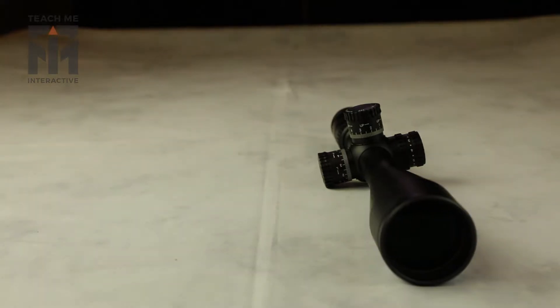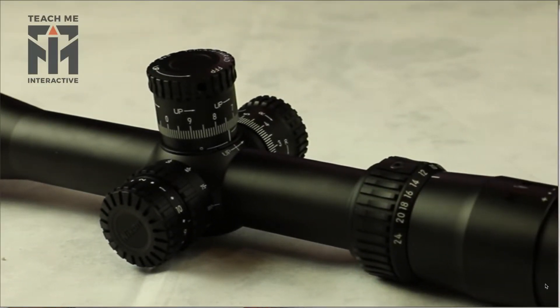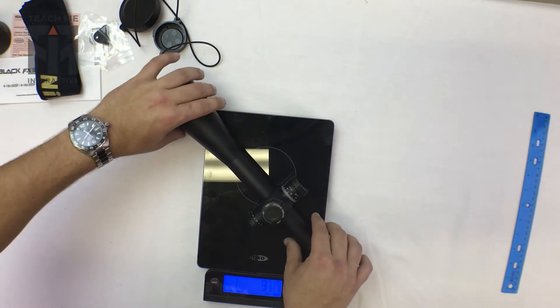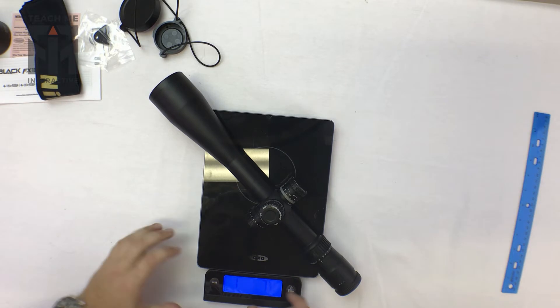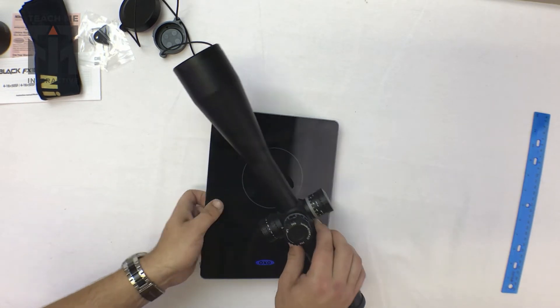As you look at the scope, you can see that on the left-hand side it has the usual sort of setup with parallax, and then a set of options with regard to the illuminated reticle. On the top and the right, the turrets are the standard up and down, left and right. It weighs just over 1.7 pounds — or 1.7 ounces — so not too heavy for the type of scope you might want to put on a long-range rifle.